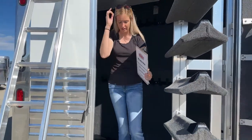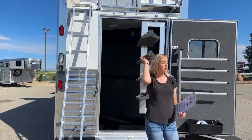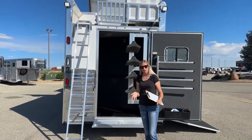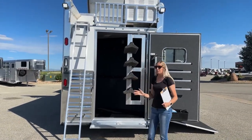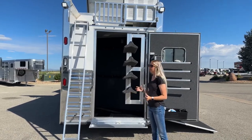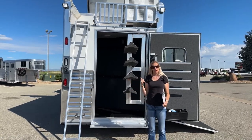You guys can really build these however you want — they are a full custom build. This is just one that we have built personally here at TransWest. We actually design all of our inventory, making them a little bit different, giving everyone different options and features to pick from. But you can design your own as well with a full custom build.